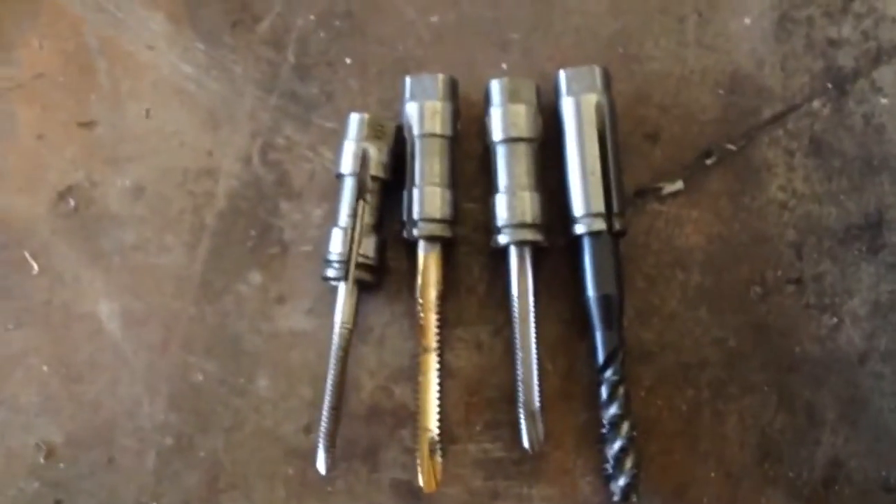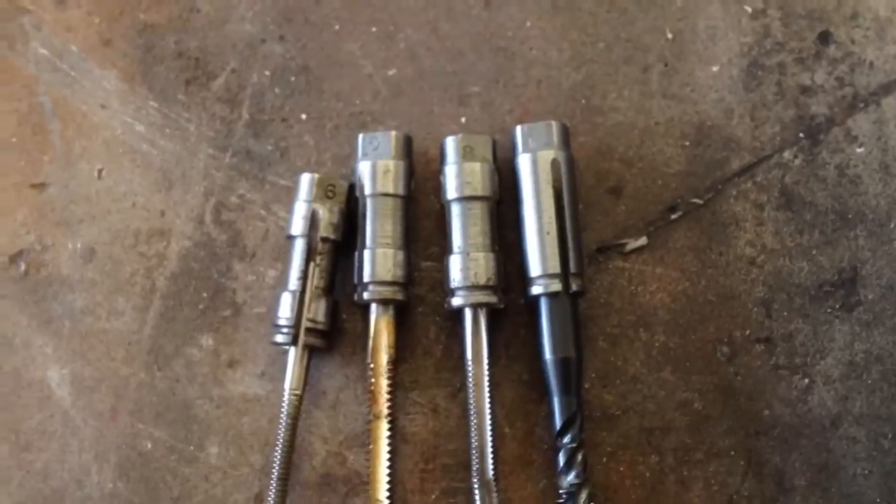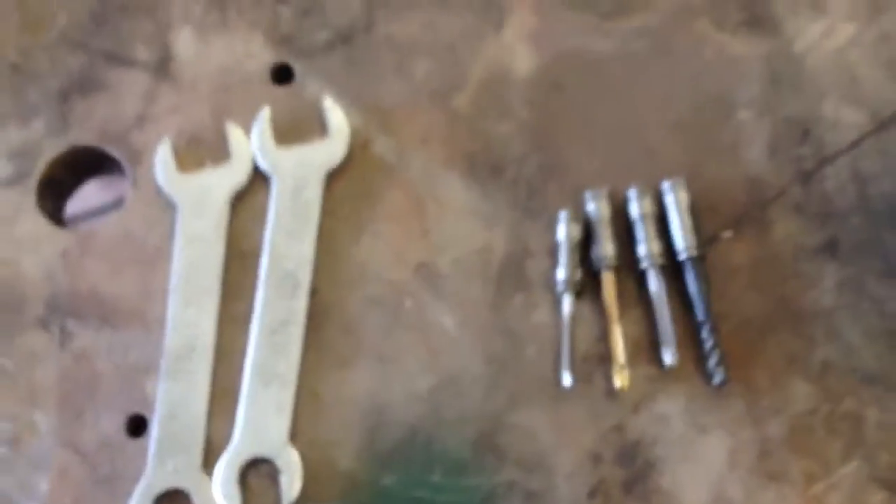But the collets are pretty pricey — they're like $30 a piece. So that's where a lot of the money was to get this thing up and going, and the tools that come with it.